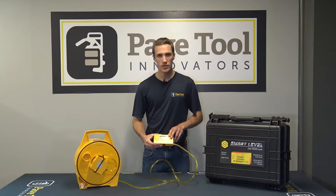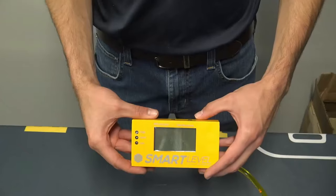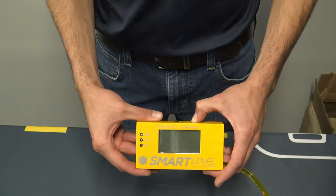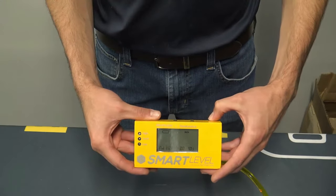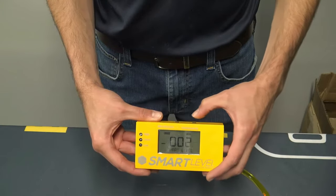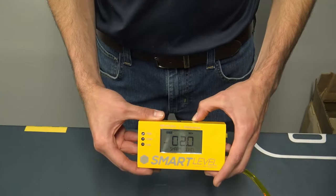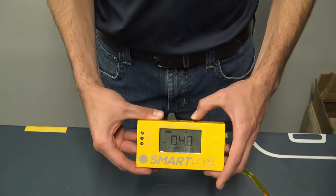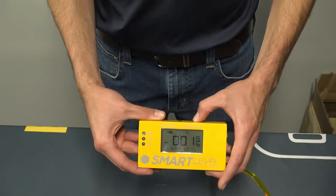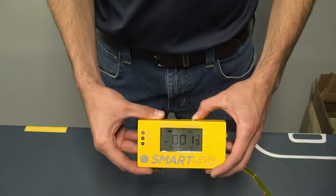To get started, press the power button and you'll see it start up. In the first 30 seconds after you turn on the power, you have the opportunity to change whether it's in inches and fractions, feet inches and fractions, centimeters and decimals, feet and decimals, or feet and fractions.